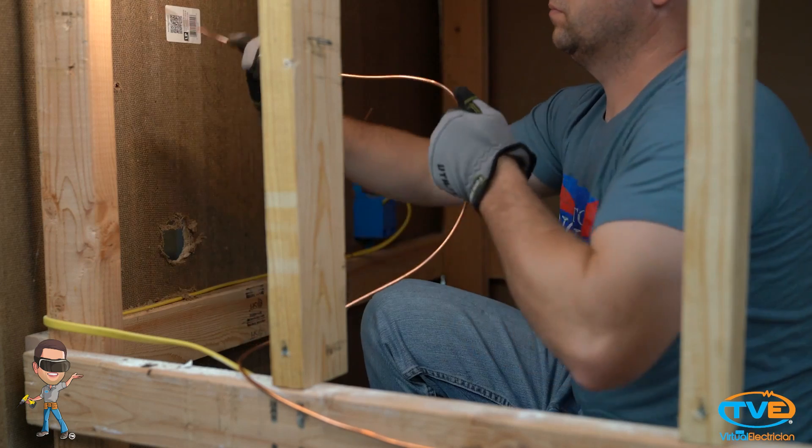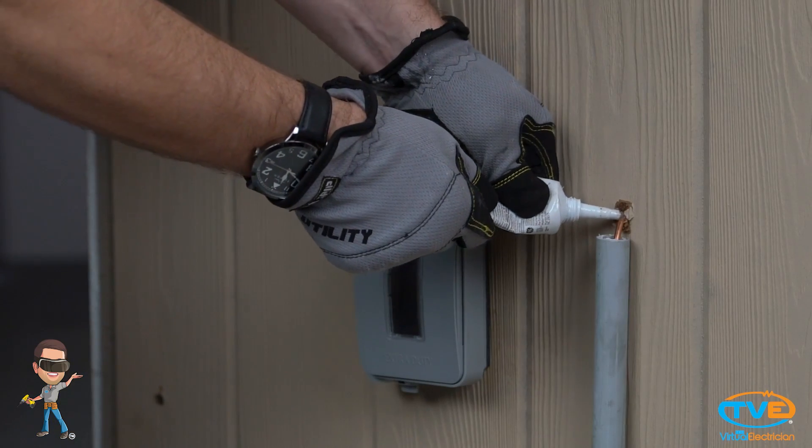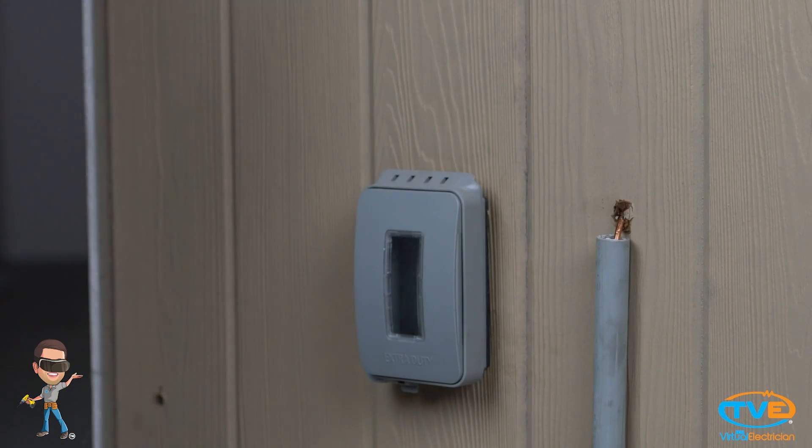Drill your hole to the outside and silicone the hole after you stick it through. Stick the ground wire outside. Attach conduit on the ground wire to protect it until it gets to the dirt.